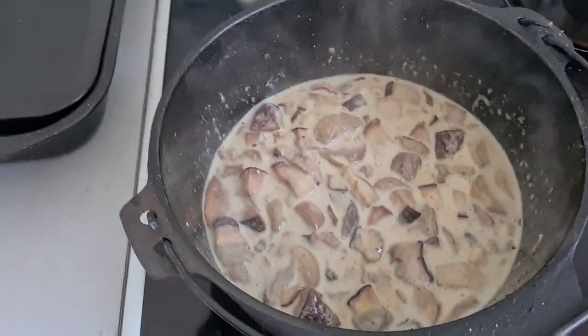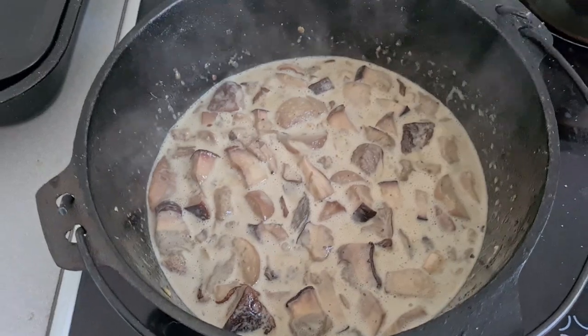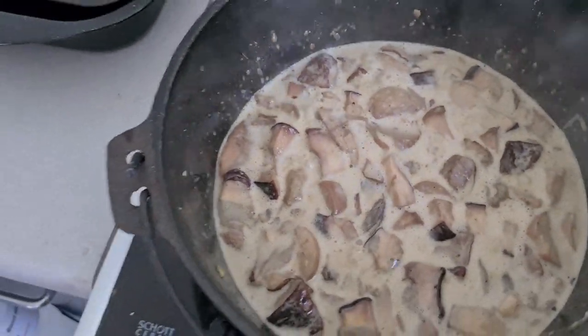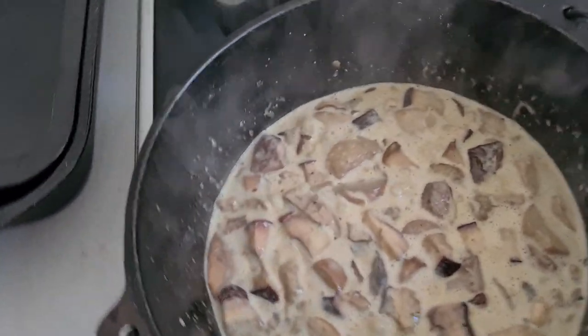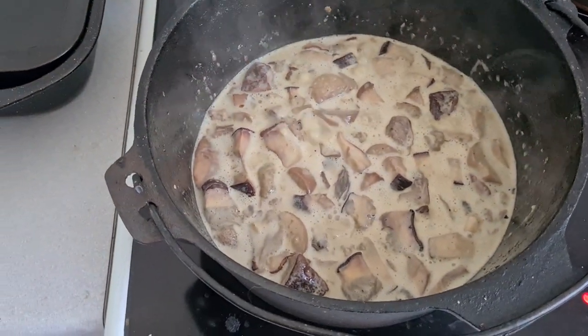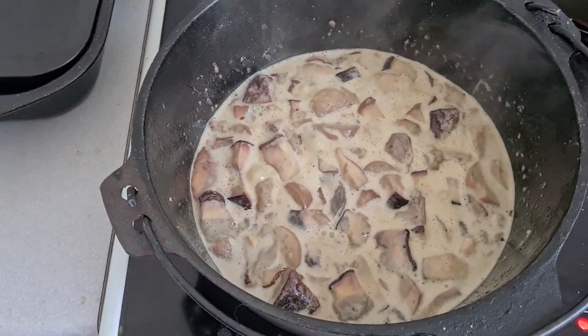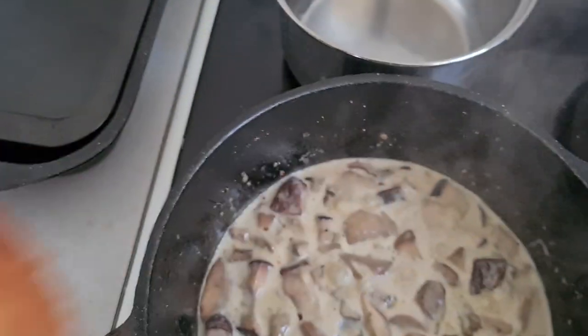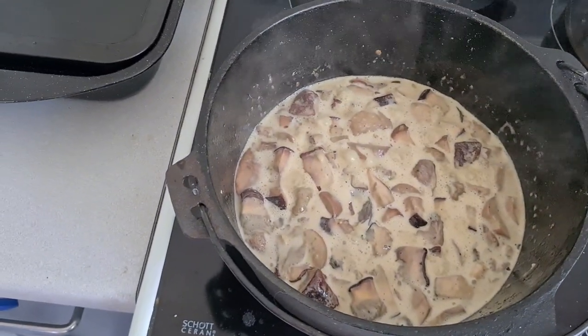There we go - ready to eat, fit for a king! Three sorts of mushrooms. I'll turn that off, let it sit for a couple of minutes. I've got some hamburger buns, cut them in half and toasted them - I'll serve them on that. Be a good healthy lunch for my friends.